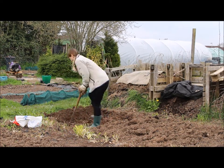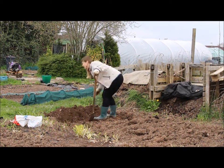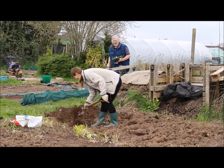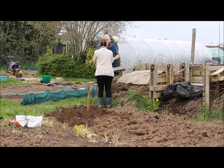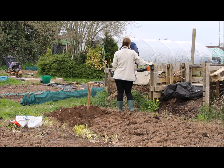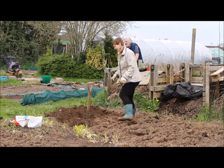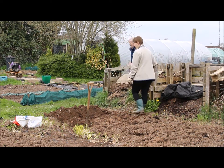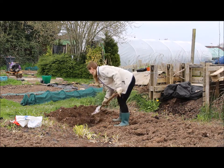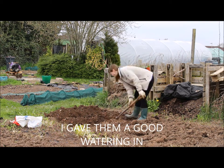I did two more trenches after that. The second trench was for my main crop, which are the King Edwards. Oh, and here's Mike — my allotment angel! He's given me more stuff: tomato plants and what I think was a courgette. These are outdoor tomato plants apparently, so we'll give those a whirl this year. The last row of potatoes is going to be the Blue Danube ones — we'll see how we get on.